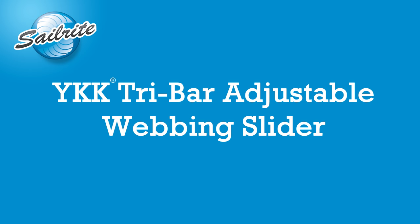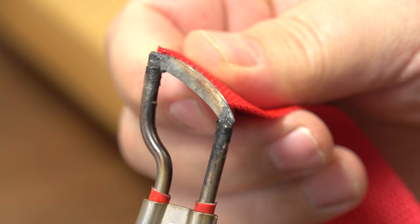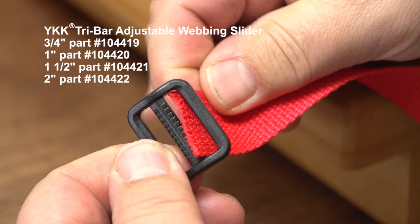We are going to be building a webbing strap. We will be using 1 inch webbing and we are going to use the Sailrite Edge hot knife to seal the edge of the webbing so that it will not unravel.